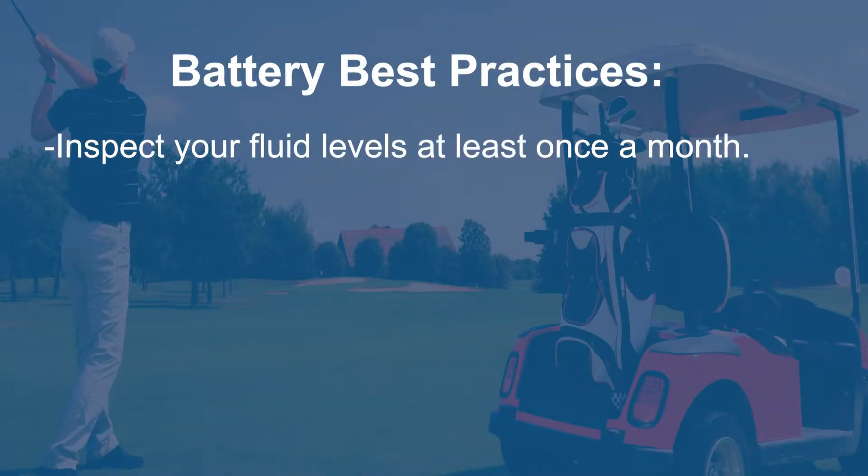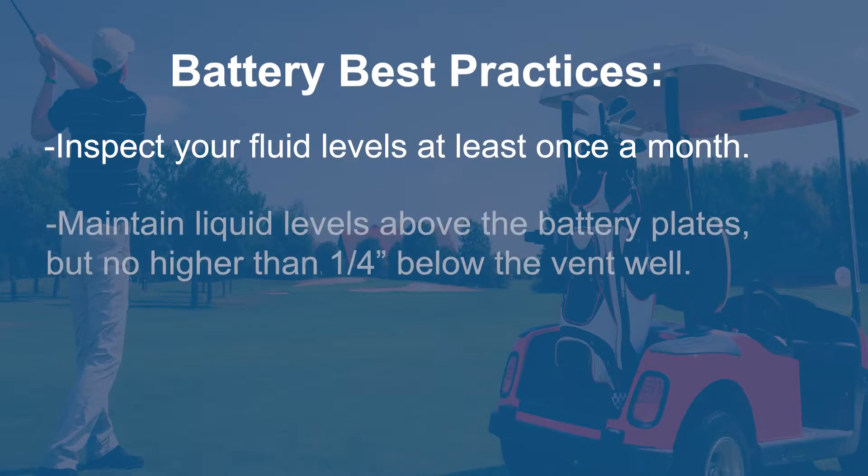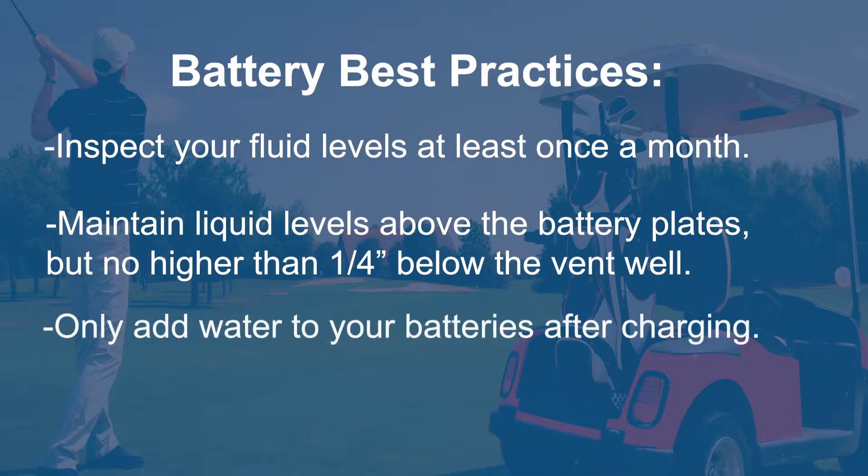First, you should inspect fluid levels at least once a month. You should maintain battery liquid levels above the battery plates but no higher than one quarter inch below the vent well. It's important to note that you should only add water to your batteries after charging.